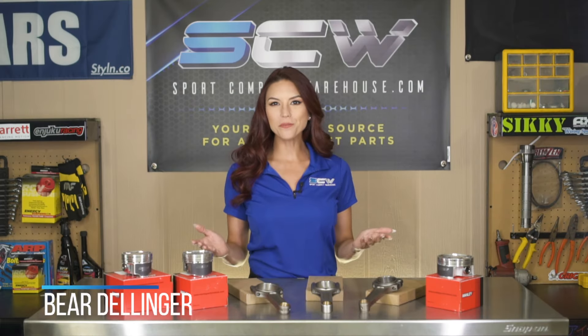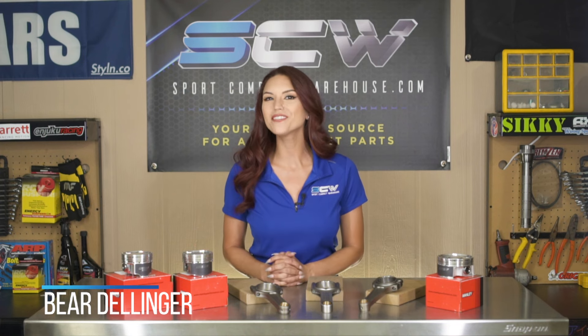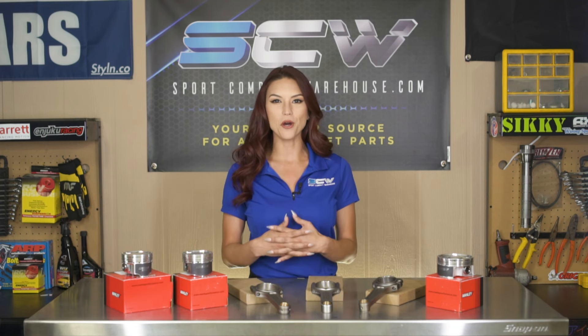Hey y'all, I'm Baird Ellinger and welcome to Sport Compact Warehouse, your one-stop shop for any of your automotive parts.